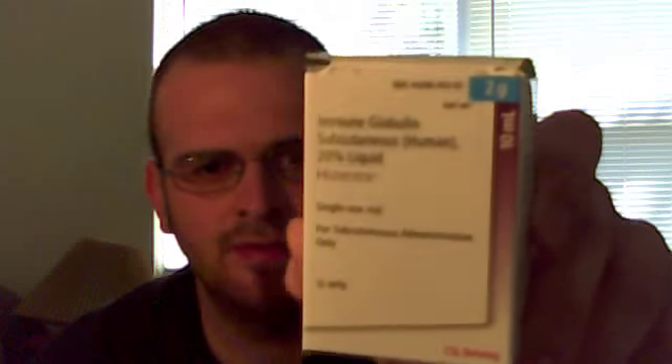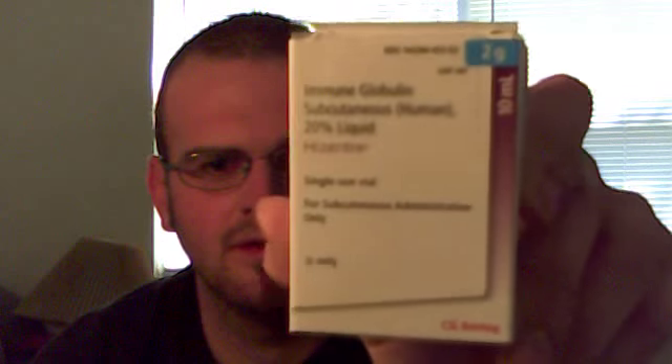What is up YouTube? I'm here with a little bit of a different side of me. Today is my day for my immune globulin infusion. I'm actually on 50ml, which would be 3 bottles — 2 of the 20ml and 1 of the 10ml. Here are the 2 twenties and then here is the little 10.